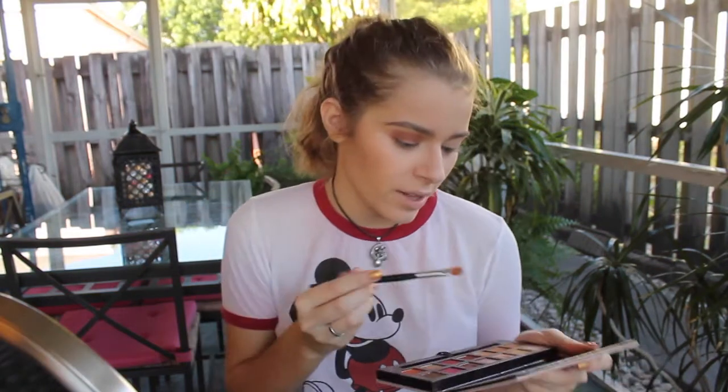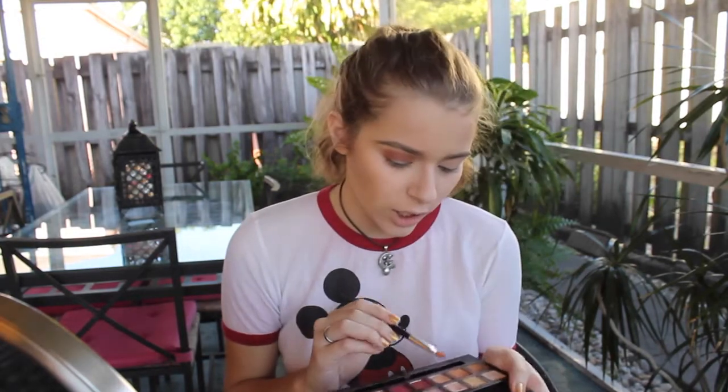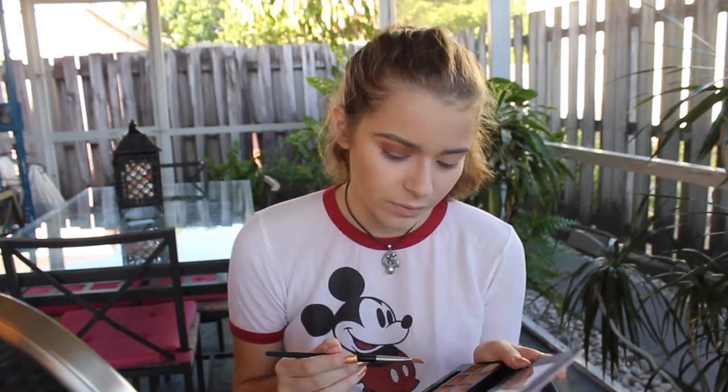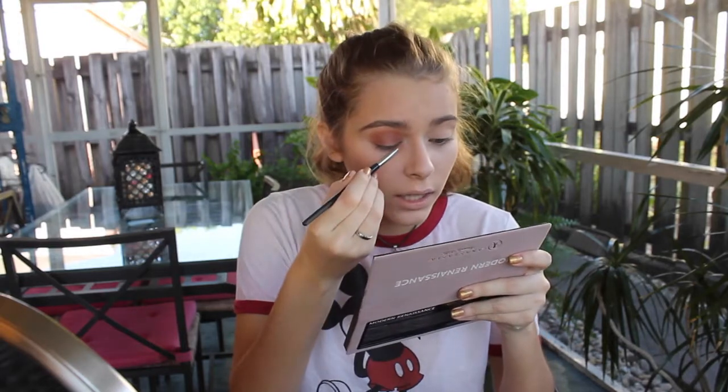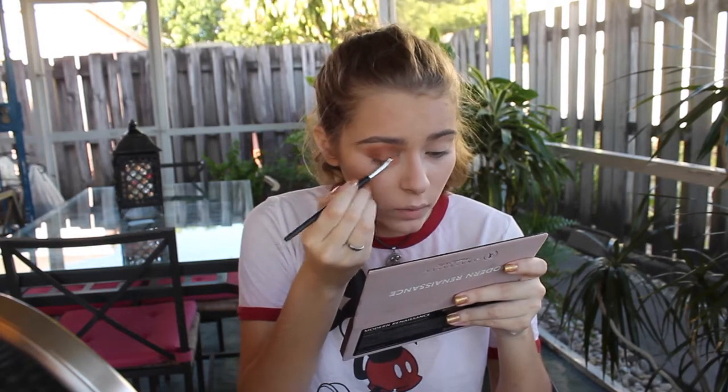With this little brush I'm going to get Vermeer — actually, should I get Vermeer? Yeah, I'll get Vermeer. Actually, I think I'm going to get Primavera. Yeah, we're going to go in with Primavera and put that on top of where we put Buon Fresco. Now I'm going to do that to the other eye and then I'll be back.